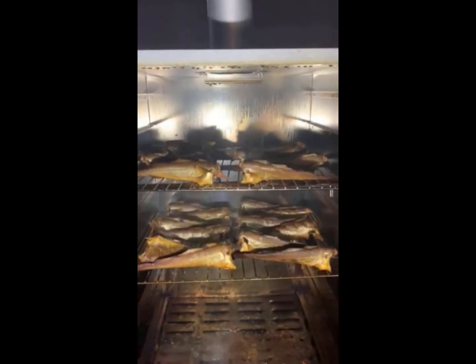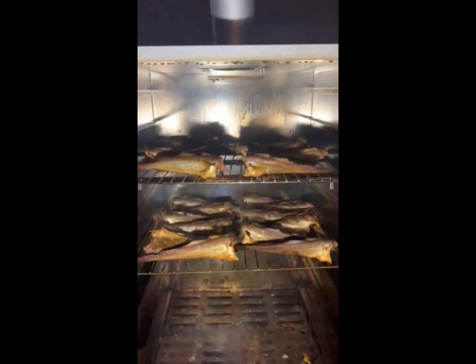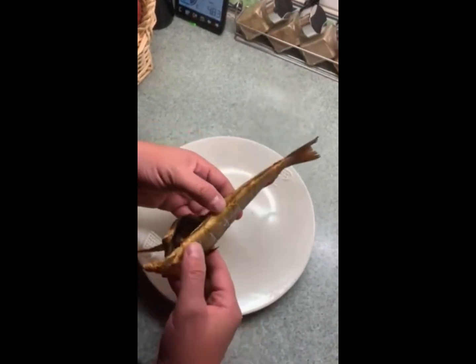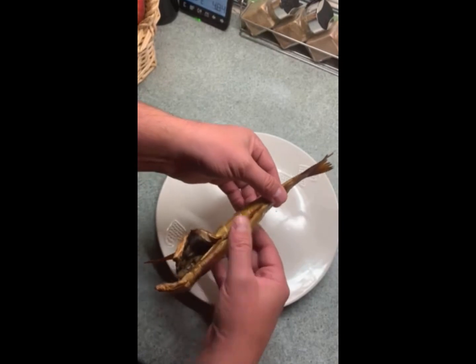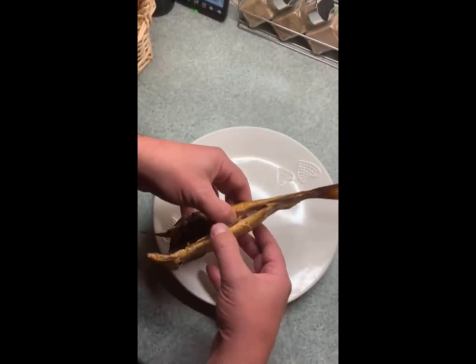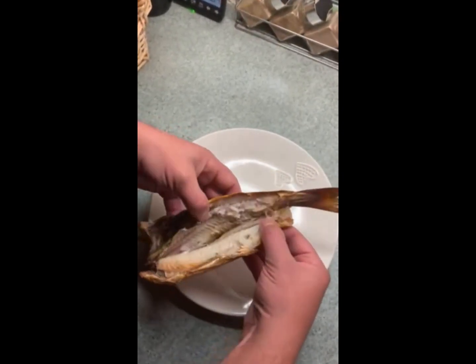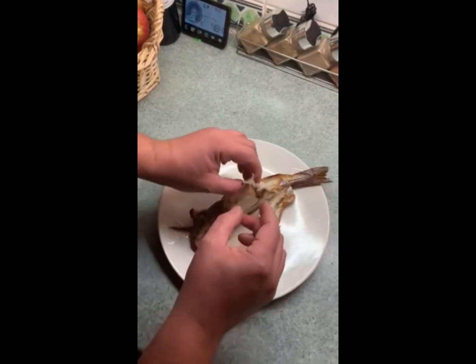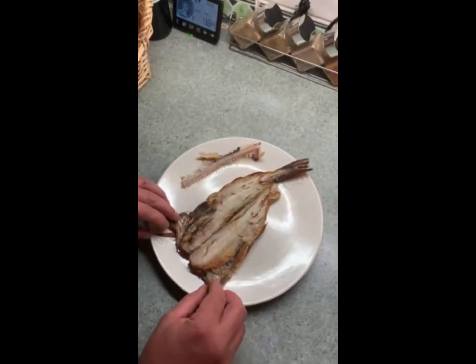Now I'm going to put these in the fridge and tomorrow we're going to do the final test — the taste check. The final test looks spot on! A few tips on how to open it: squeeze gently here and slice into the tube, and you can take the meat straight away. Perfect.